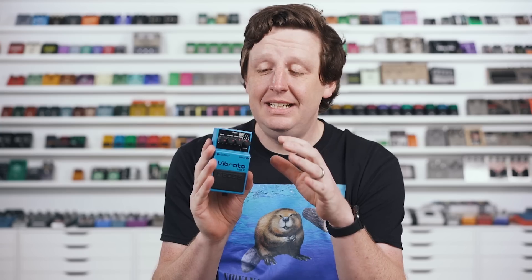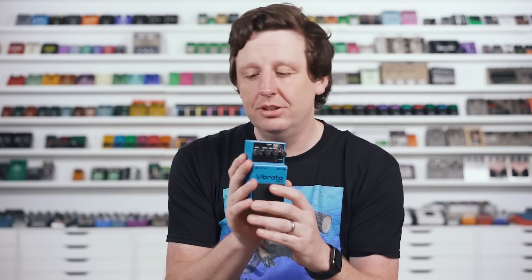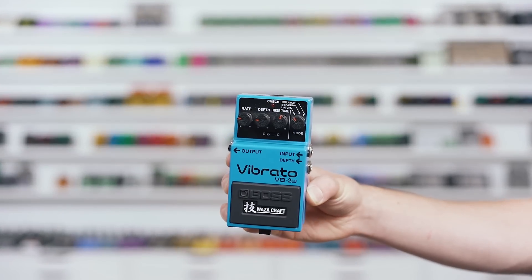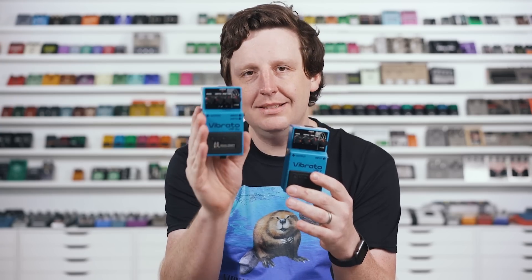I like to put these in subtle settings with a slow speed and minimal depth, and just leave it on all the time. It's very 3D. I've played gigs where I just leave this on and people don't even know it's on, but it just sounds really great and adds texture. These are very expensive because they didn't make them for long, but they did re-release this in the Waza Craft line, which is fantastic and actually has an extra mode. Highly recommend it.